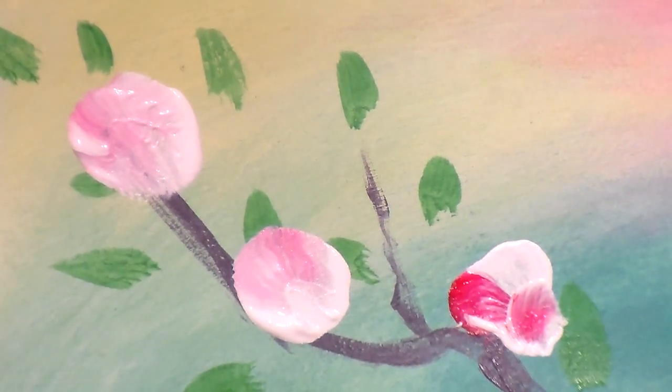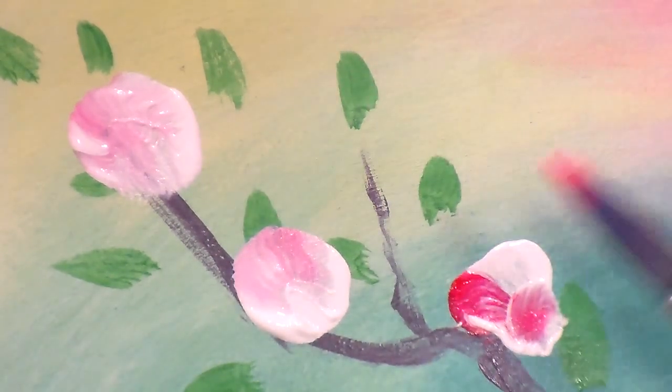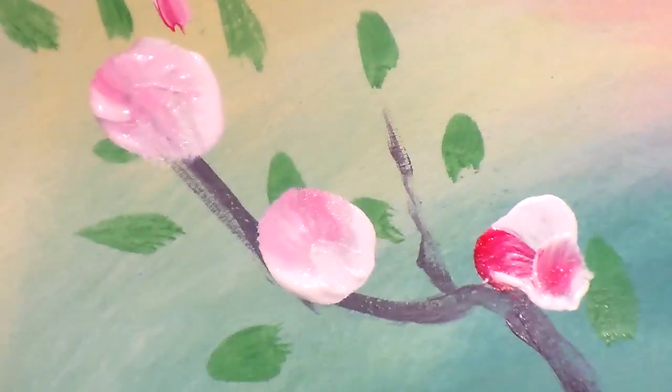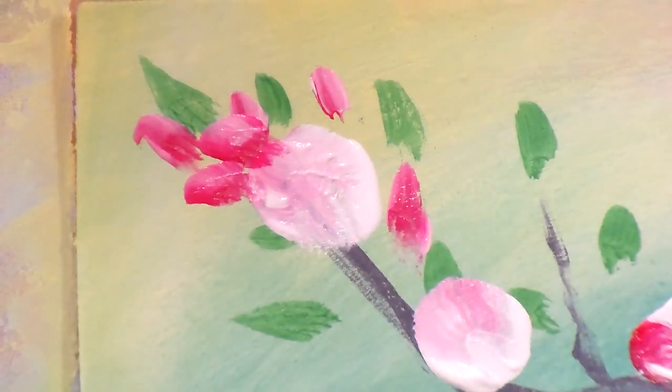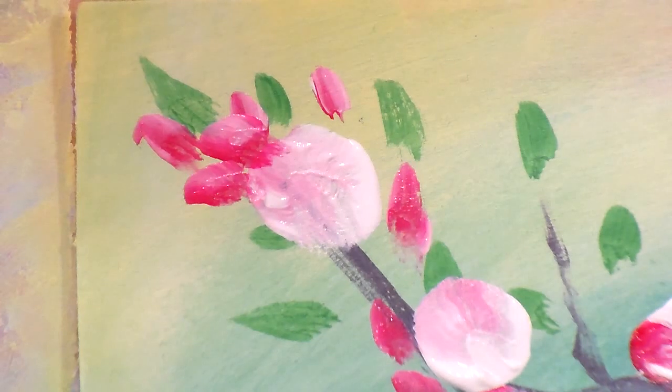Now we're going to put in some buds — flowers that have not opened up yet. They're usually much pinker, at least for cherry blossoms and apple blossoms. So I'm going in with a rather dark pink, hardly any white at all. The trick to this is to have unmixed paint, or very little of it mixed up. This is the same motion as the leaves — just little dabs, little blobs — and they usually come in clusters like that.